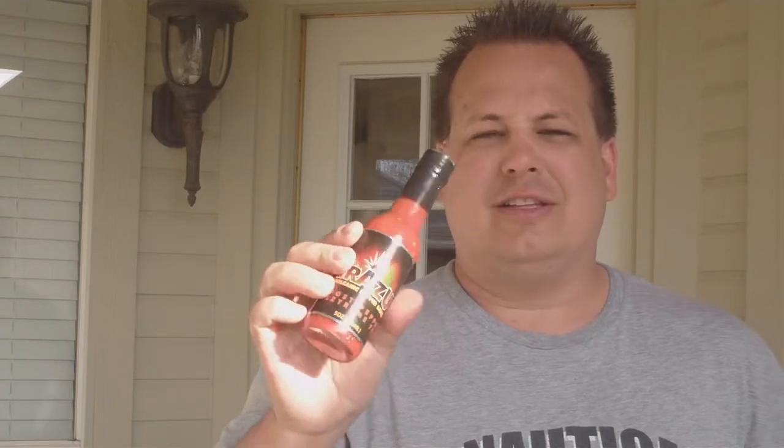The ingredients are very, very simple also: Naga jolokia peppers, water, salt, vegetable oil, garlic, pulp, and acetic acid. It says 70% Naga jolokia peppers. I have a feeling this is going to be really, really hot.